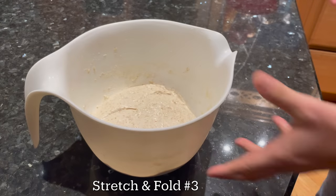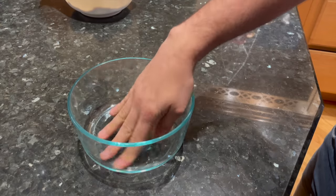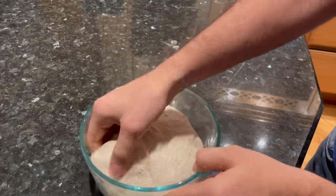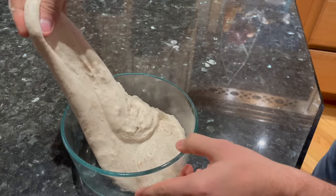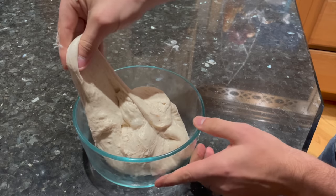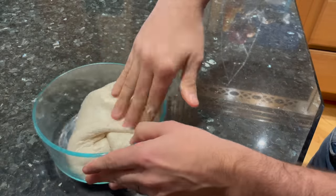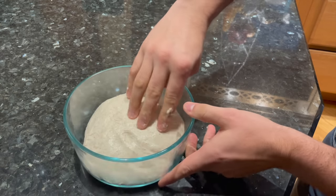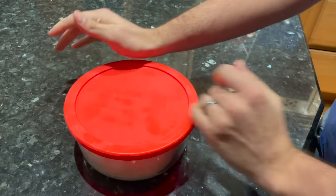30 minutes later, it's time for the third and final set of stretch and folds. I'm going to do this third set in a glass bowl that I've greased with a little bit of olive oil — that's going to make it easier to fold and give me a nice place to let the dough rise during the bulk fermentation stage. Move your dough to the oiled bowl and give it one final set of stretches and folds. This time around you can be a little bit gentler. You'll notice that air bubbles have been forming in the dough — you want to keep those intact for that light, airy interior. Do about eight stretches and folds, then flip it over so the smooth side is up and the seam side is down.